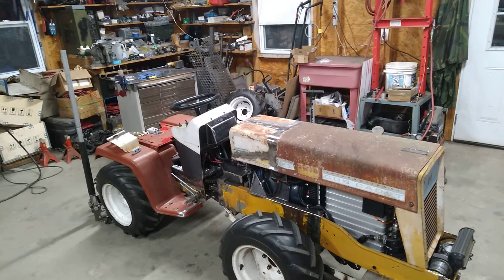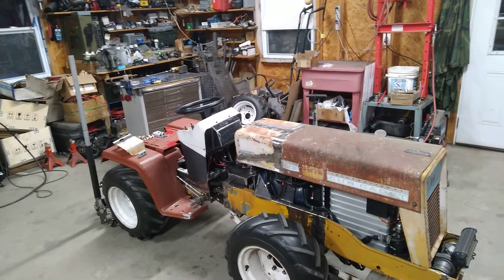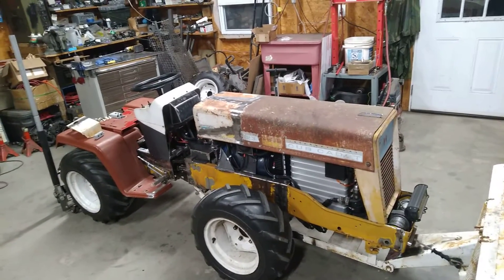Hey guys, it's Bill from Linden, Tennessee. I've got some pretty exciting news. I think I've come to the end of the fabrication part of this build. I think for the most part it is finished.